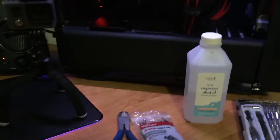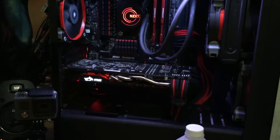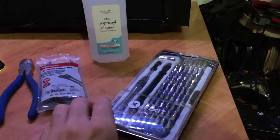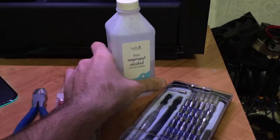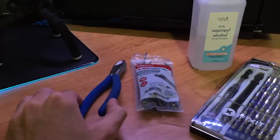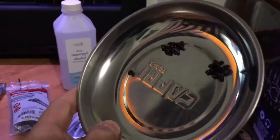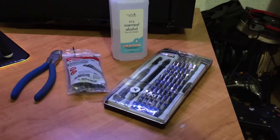Before we get started, a few things I'd recommend if you're a PC gamer or enthusiast with a hot-running graphics card and want to do something like this yourself: an iFixit screwdriver kit — you can pick it up on Amazon for pretty cheap, it has all the bits you need — some isopropyl alcohol and paper towels to clean the thermal paste off the graphics card, zip ties and wire cutters for cable management, and a magnetic dish to keep screws in. Also, a clear workspace.